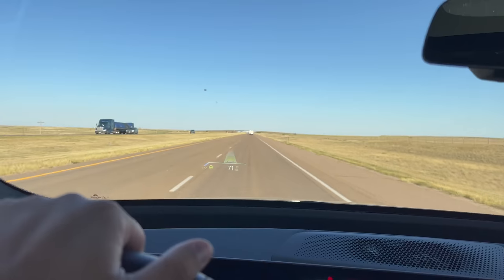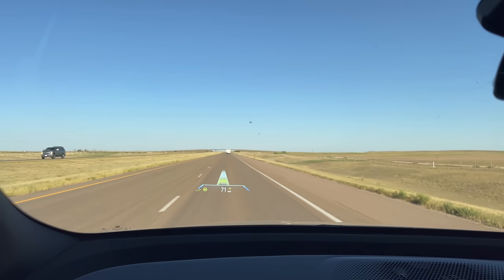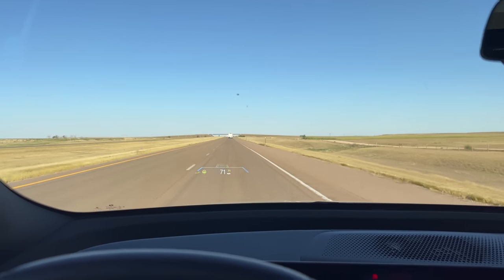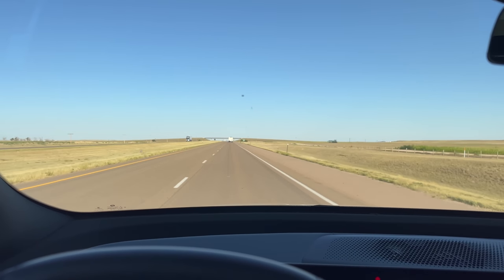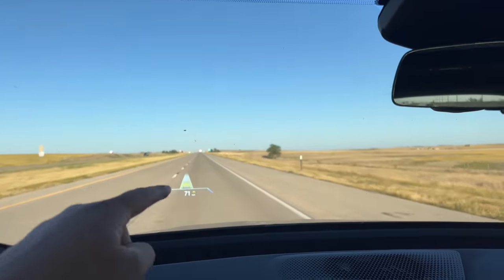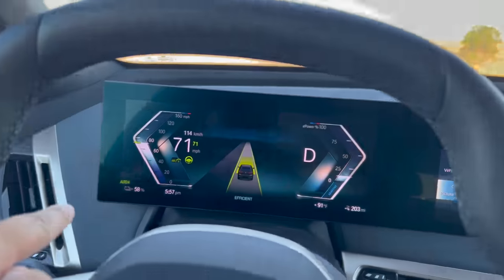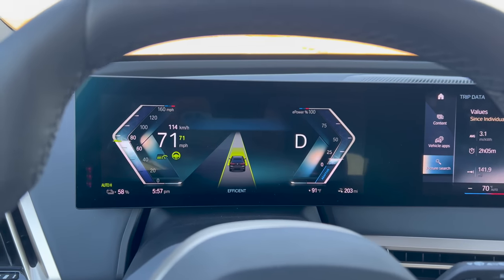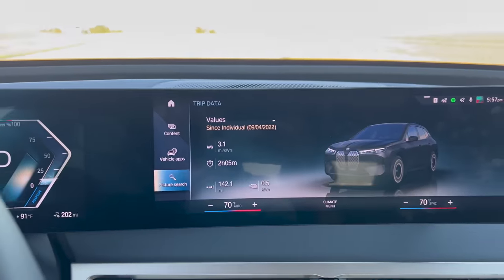3.1 miles per kilowatt hour is crazy for something this big. Our e-tron does mid to low twos at best, and this is like what an Ioniq 5 would get — and that's a much smaller car with much smaller wheels. I think BMW has figured out how to make their cars really efficient. Maybe waiting to go hard into EVs after the i3 program actually turned out to be a pretty good situation for them. We're coming up on our exit now — 58% state of charge, 203 miles left projected.